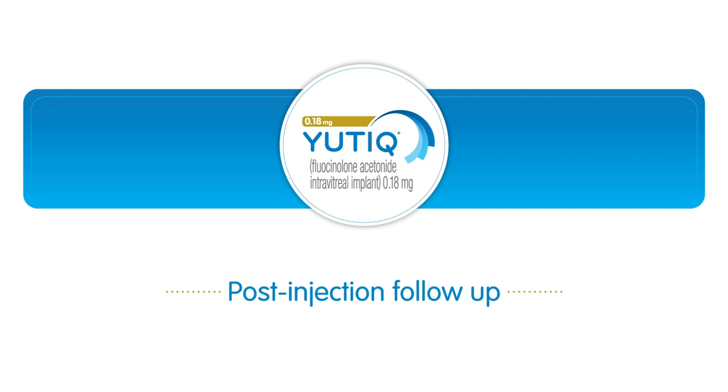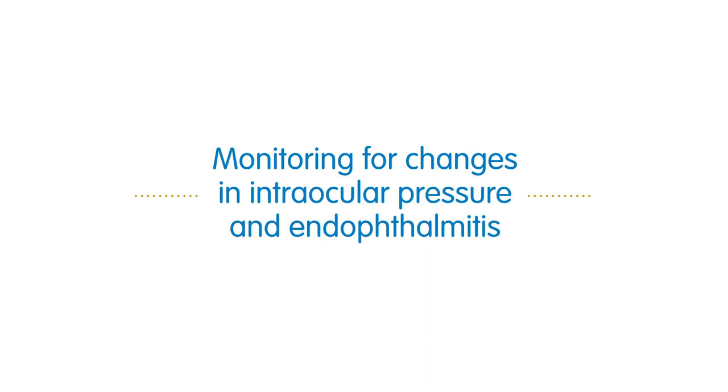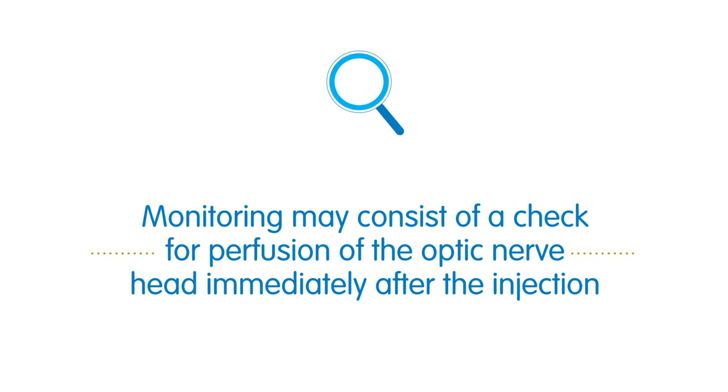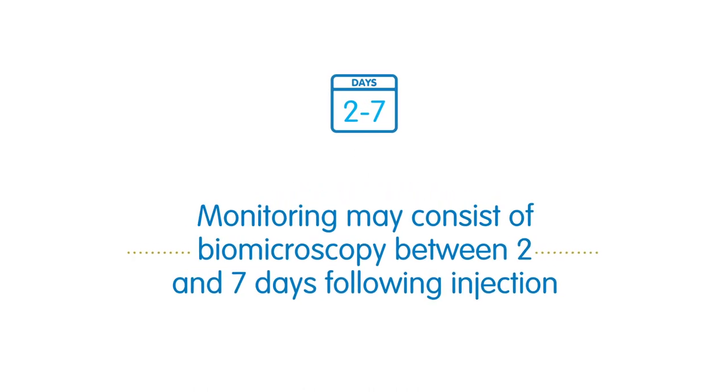Post-injection follow-up after Utique insertion: it is important to monitor patients for changes in intraocular pressure and endophthalmitis following injection. Post-injection monitoring may consist of a check for perfusion of the optic nerve head immediately after injection, Goldmann applanation tonometry within 30 minutes following injection, and post-injection biomicroscopy between 2 and 7 days following injection. Before leaving the office, instruct your patients to report without delay any symptoms suggestive of endophthalmitis.